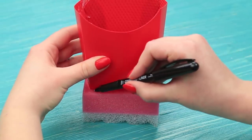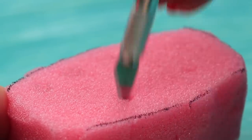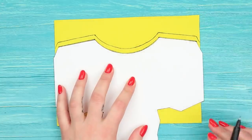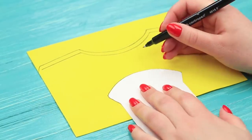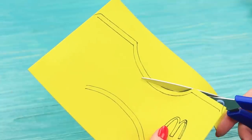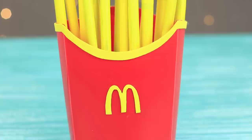Trace the bottom of the box on a sponge, cut it out, and make holes to stick the pencils and brushes in. Attach the sponge to the bottom of the box. Trace the outline of the top and the bottom of the box layout on a yellow foam rubber sheet twice — you get two curved details. Draw the M letter, cut out the details, and attach the strips to the top. Add the letter to the center, then put in the yellow pencils and brushes.